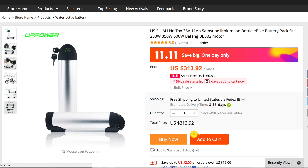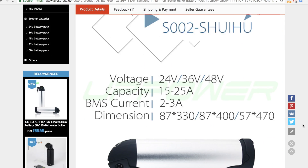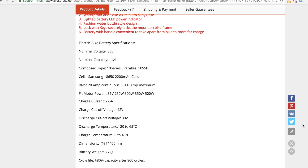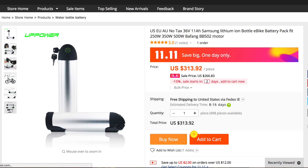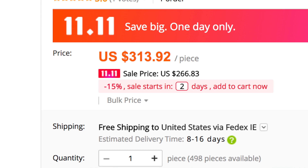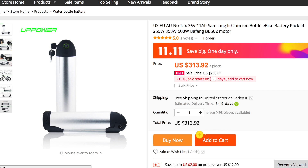I'll put a link to this battery in the description below, along with links to all the products that I'm going to show you guys. If you're watching this video on Facebook or outside of YouTube, just follow it back to YouTube so you can see the description and find those links. Here's another example. This is a 36-volt, 11-amp hour bottle battery made with Samsung cells. The best price I could find for a comparable battery in the US was around $370, and that's without a charger. This battery, including the charger, normally sells for $313, which is already a great price, but on the 1111 sale, it's going to be just $266. That's nuts. I'll put a link to this one in the description below as well.